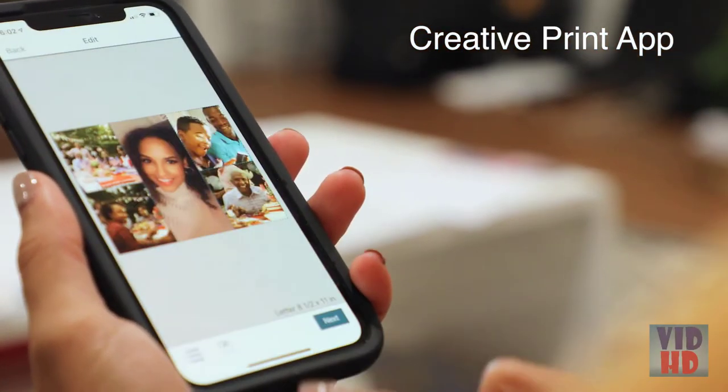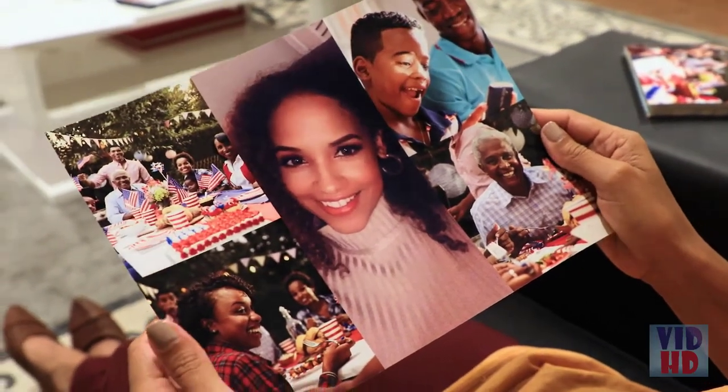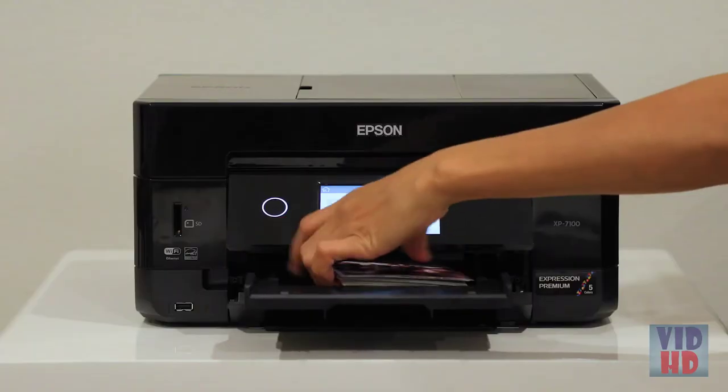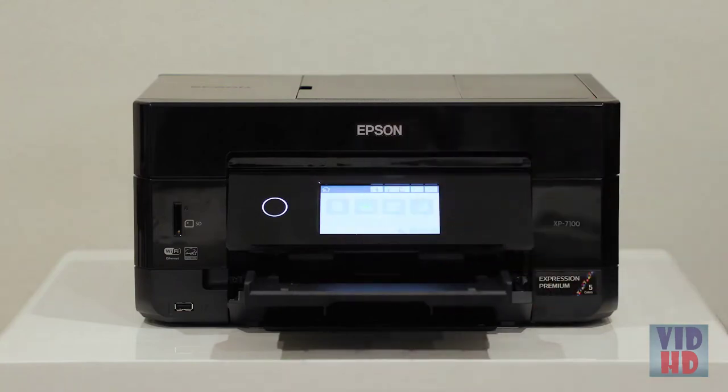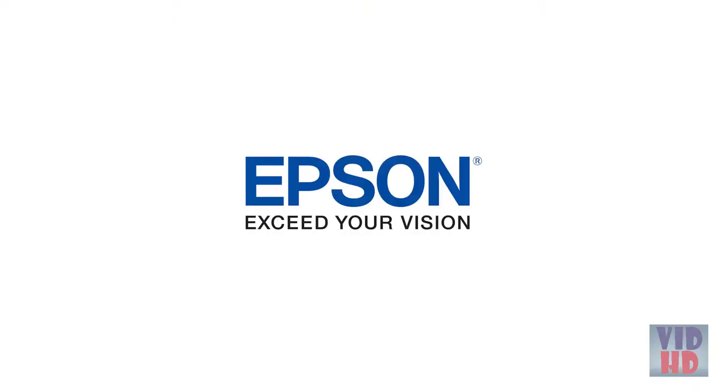With Epson's Creative app you can easily print photos from your Facebook and Instagram, plus create custom cards, collages, and more. This feature-rich printer is ultra compact and has an elegant small-in-one design that saves space and blends in with your decor. The remarkable Epson Expression XP-7100 — created to print your most eventful memories. Epson — exceed your vision.